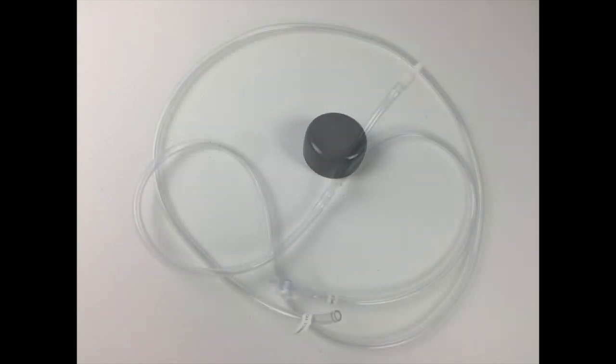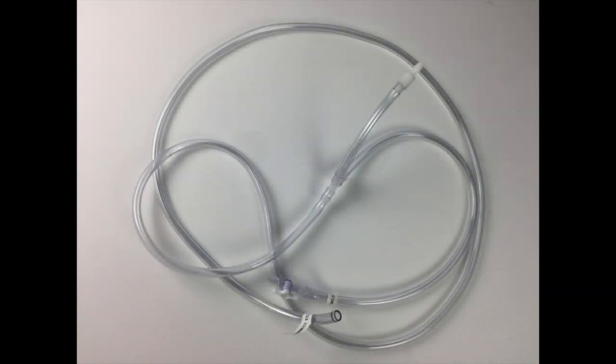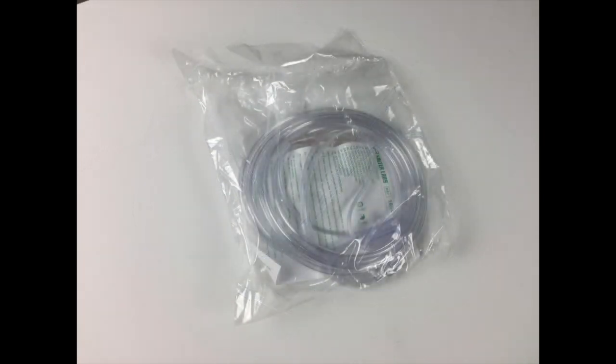I got this hose — this is the one that goes from the oxygen concentrator to the reservoir bag, and I think this one is about five feet as well. The kit also comes with an extra hose and a couple of connector parts, which I've never needed to use.